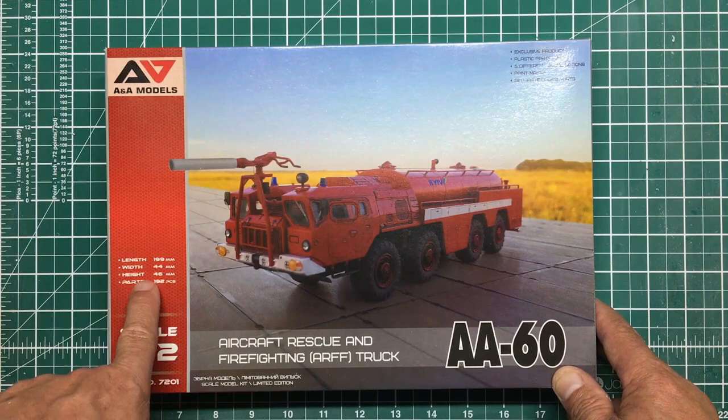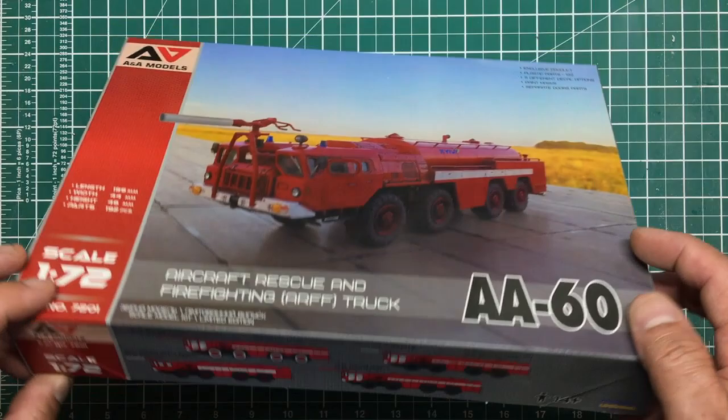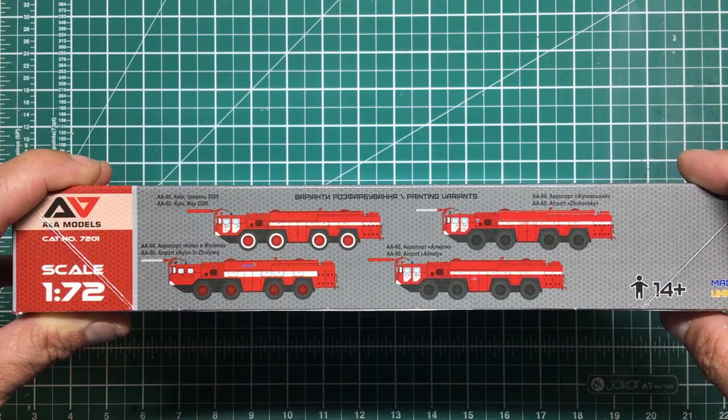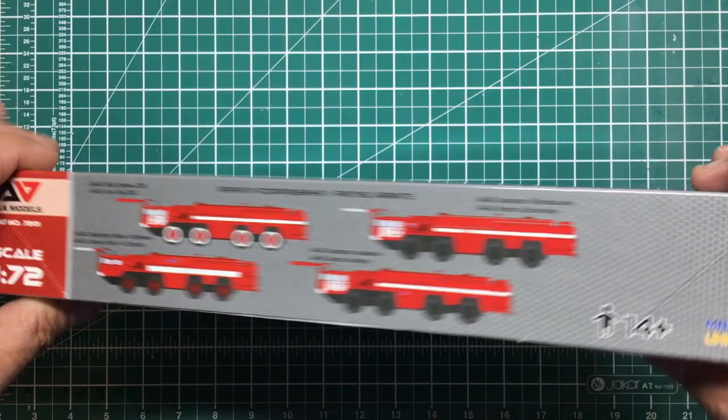The built-up model has got a length of 199 millimetres, a height of 46 millimetres, and as we said, 192 parts. Going around the box, we've got four schemes shown — there are actually five, but two of them are just from the same airport with different numbers. So four schemes shown there.